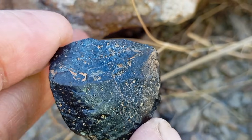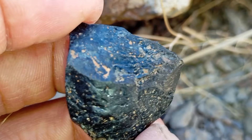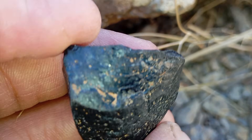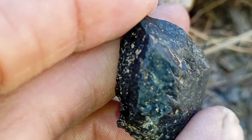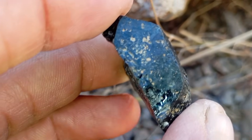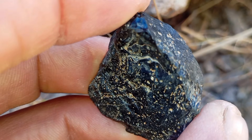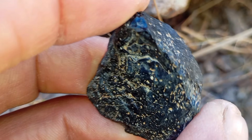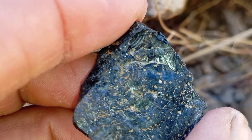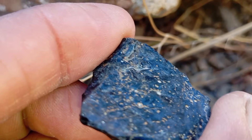Conclusion. Testing a black diamond carbonado at home is possible using simple methods: fog test, scratch test, thermal test, magnet test, and density checks. However, because carbonado is unique and has unusual inclusions, the most reliable confirmation comes from a professional gemologist using spectroscopy or X-ray tests. If your stone passes most of these tests, there's a good chance it's a genuine black diamond.